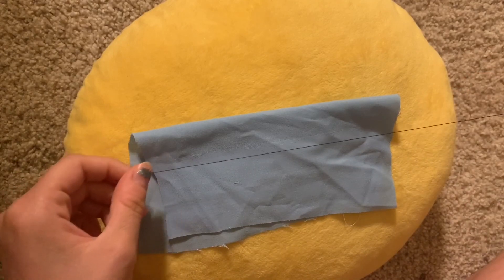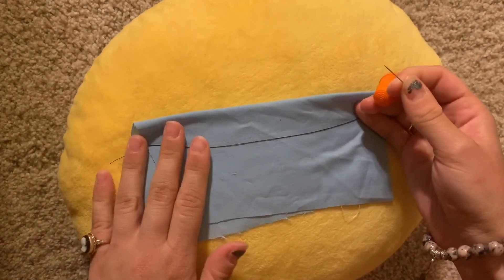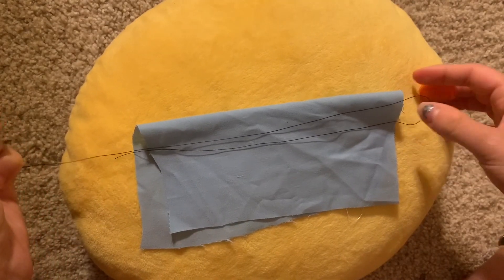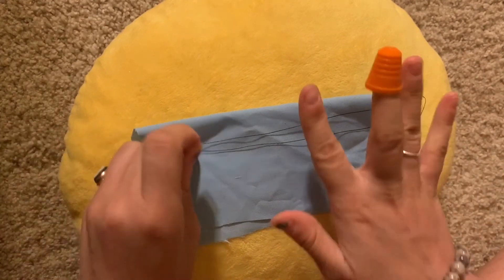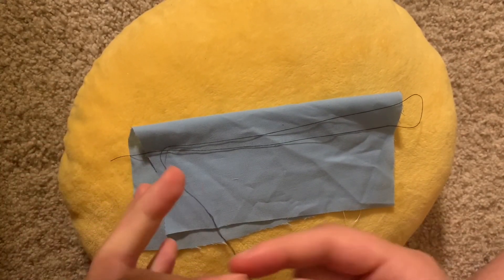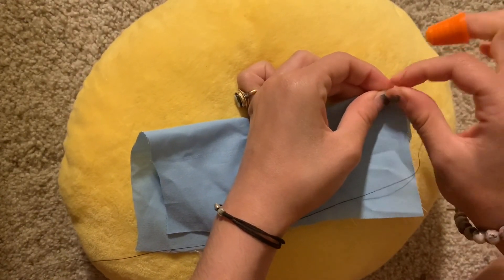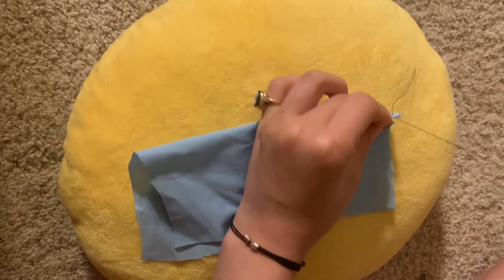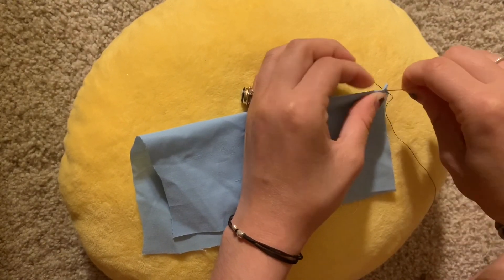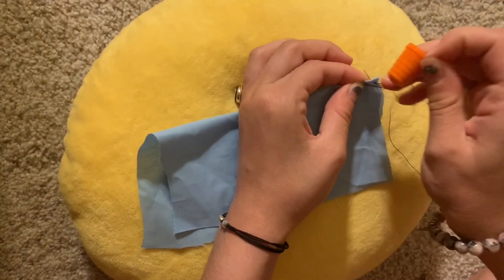If you want to do a single thread loop, what I do is measure about double the length of my seam, just because with the backstitch you'll see it takes more thread than a normal running stitch. Once again, we're going to anchor this into place one way or another — in this one I'm anchoring it with a backstitch.